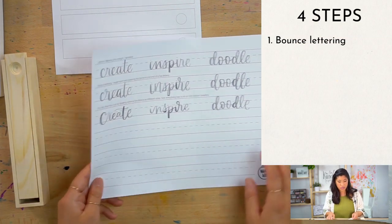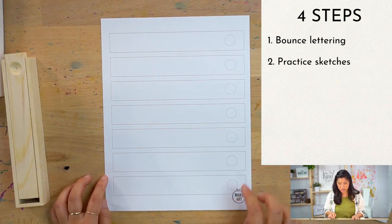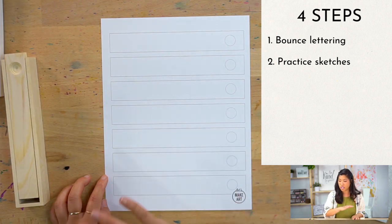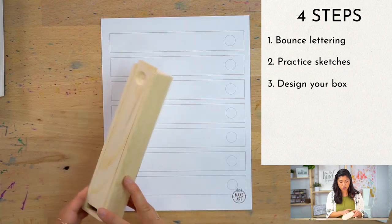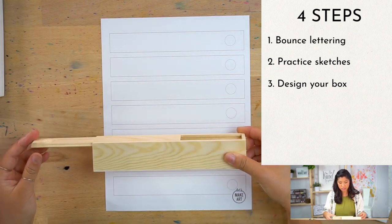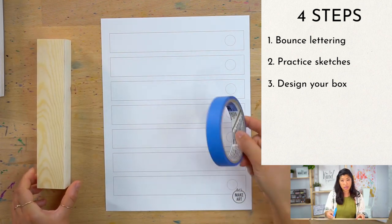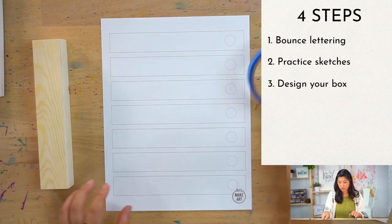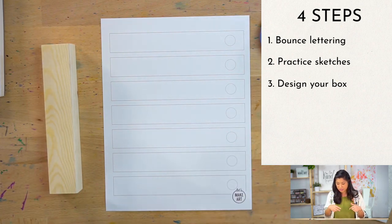Step two is we're going to go through this sheet with different sketches — this is just your time to practice and get it all out. Step three is we're going to take your wood box, which has a couple different parts that you can design. You're going to design your own box, and I'm going to be using painter's tape so that might be another supply you'll want.